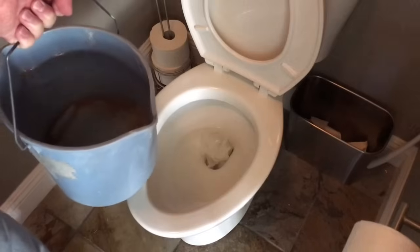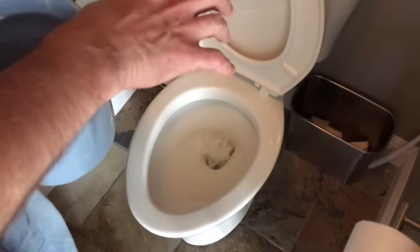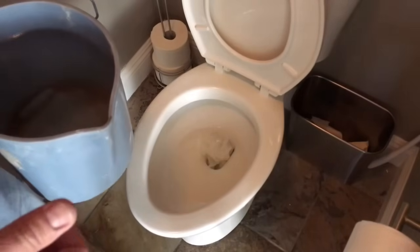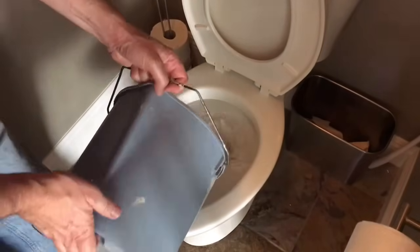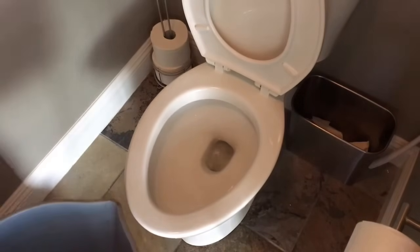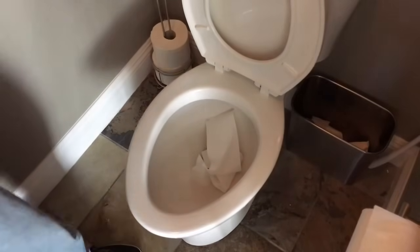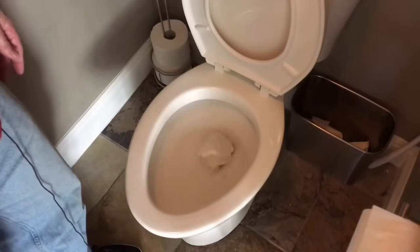I've got a bucket of water here. This works exactly like a regular toilet flush, except the water is coming from the bucket rather than the rim of the bowl. The water level is medium, not low, so I'm not sure we'll have great success — if it was very low it works fairly well. You want to pour it all in at one time. That forced everything down. Let's see if that made a difference. The water level is now very low — let's see what happens. Not good.